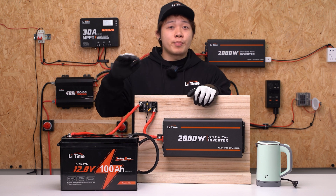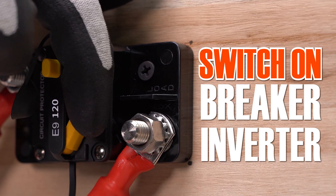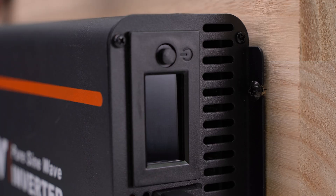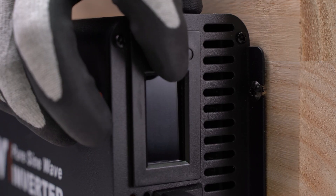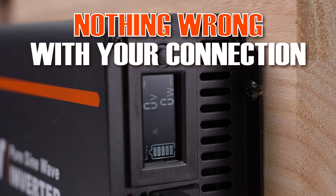Our connections are complete — battery, breaker, and inverter. Finally, we connect the AC load. Switch on the breaker and inverter, then check to see if the inverter screen is lit. It's on now — that's good. There's nothing wrong with your connection.